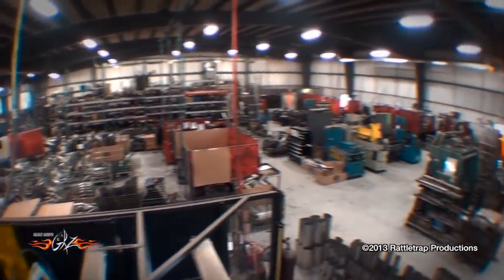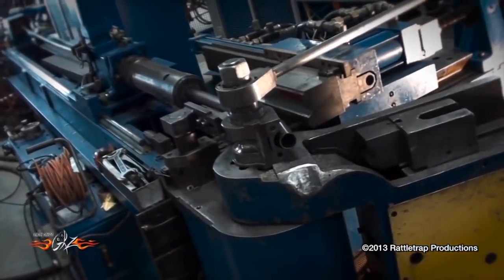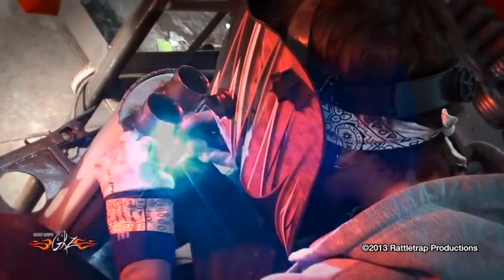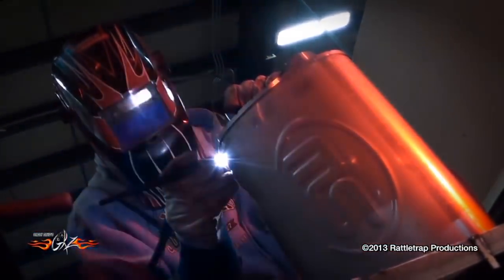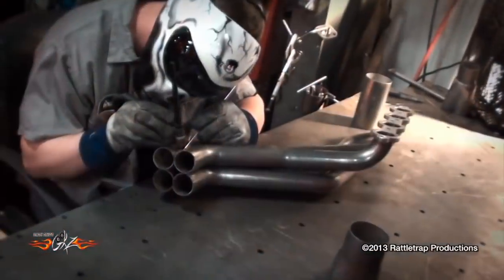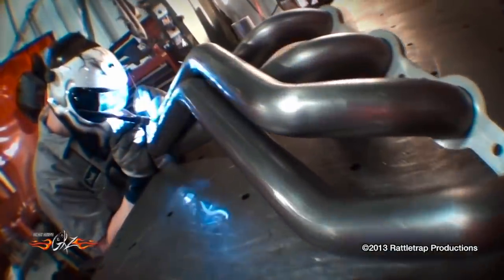Stainless Works specializes in stainless steel exhaust components. They've got CNC machines that cut out all their flanges, and all of their tubing is mandrel bent for superior flow. Their headers and mufflers are TIG welded for superior quality and looks. The first thing they did was start mocking up the headers — these are going to use two-and-a-quarter primary tubes that will need to be tucked out of the way and still look good.